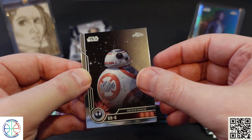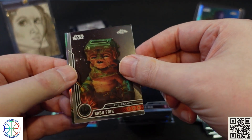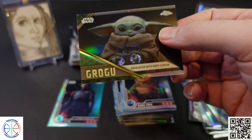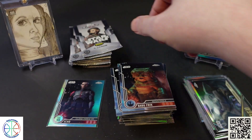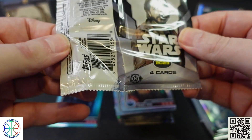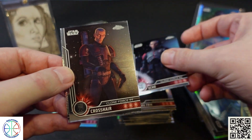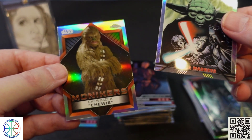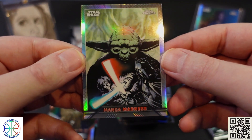BB-8, Kylo Ren, the base version of Babu, and another Grogu — this one on his encounter with Moff Gideon. Then Echo, Crosshair, another one of the Manga Madness cards, and a Monikers of Chewbacca. That one's a really neat looking card.